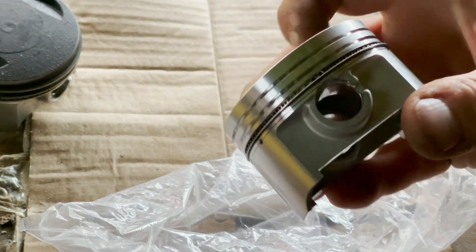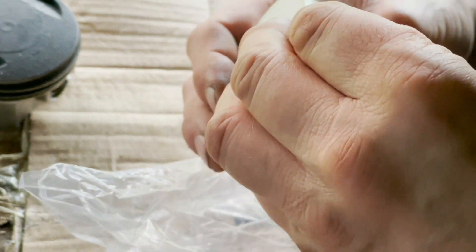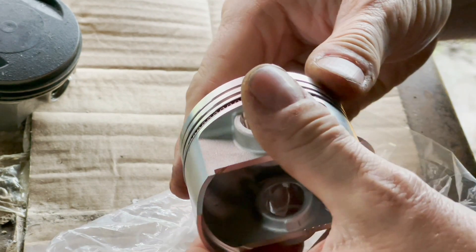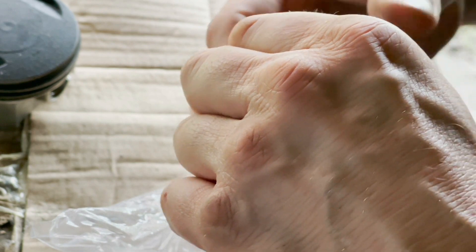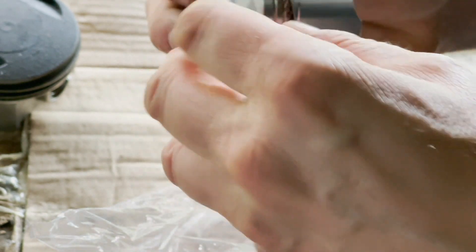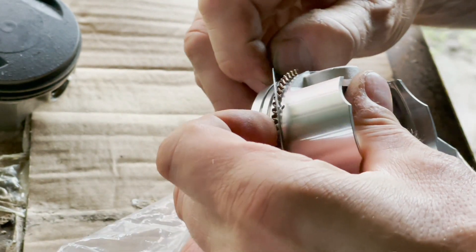That won't sit down. What's going on here? Okay, let's take that out - oh, this could end in tears.